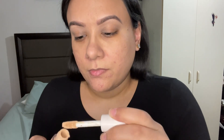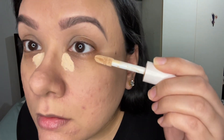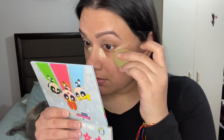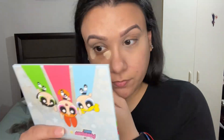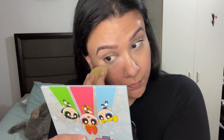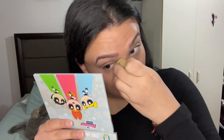Now I'm gonna go back to the ELF concealer I used previously and apply it under my eyes to cover these bags. Then I go back to my sponge and start blending the concealer. I also did the highlighting and contouring off camera, so now my entire face is done and out of the way.